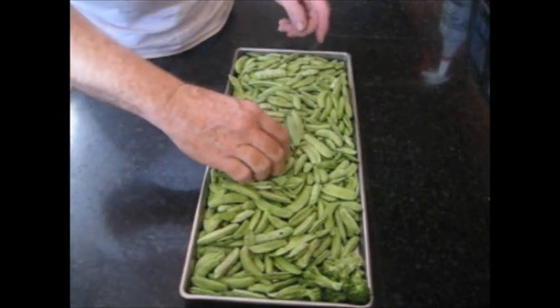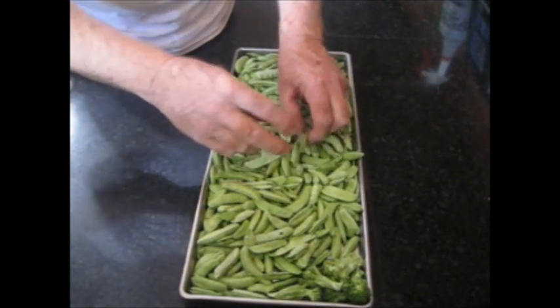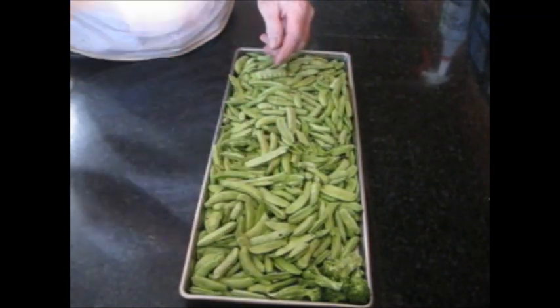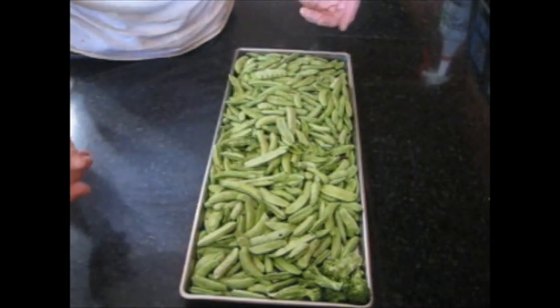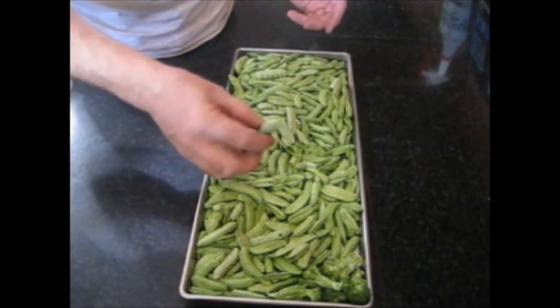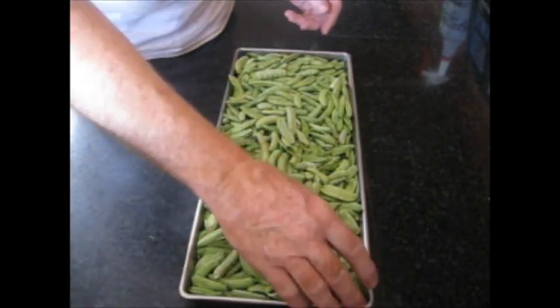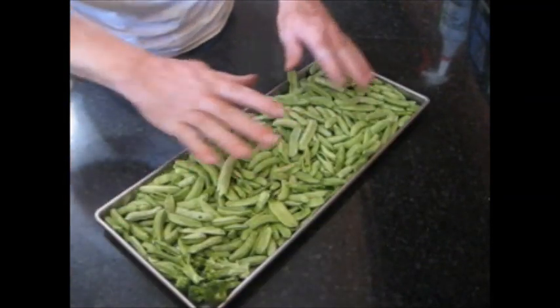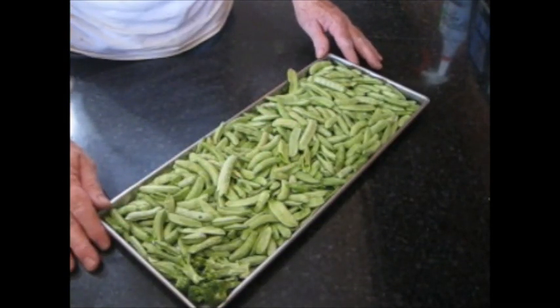Snap peas came out really well. You can see they're extremely dry, and just by themselves you could eat these almost like a snack. I had a few pieces of broccoli that I went ahead and threw in too. So this is ready to go ahead and bag up.